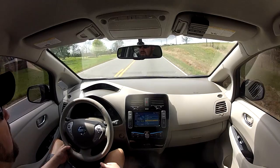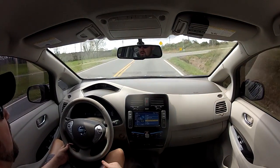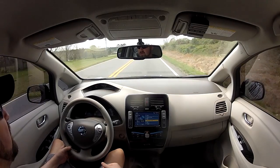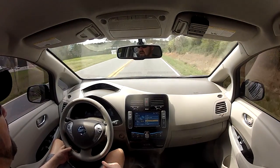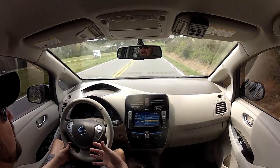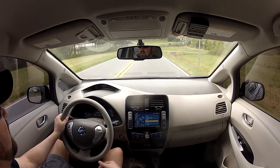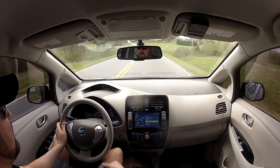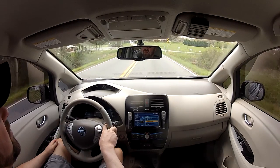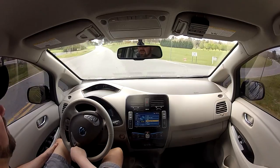A friend of mine who bought a Leaf about a week before me is actually doing the wiring himself for a 240-volt outlet and buying the charger from a user on the Nissan Leaf forums. He's going to install it himself and thinks it'll cost around $700 to $800 total. I'm going to let him be the guinea pig and see how it works out — if it goes okay, I might do that as well.